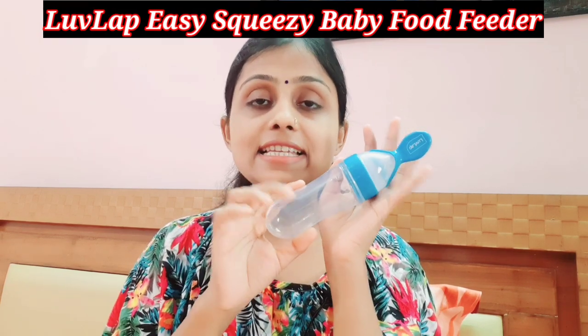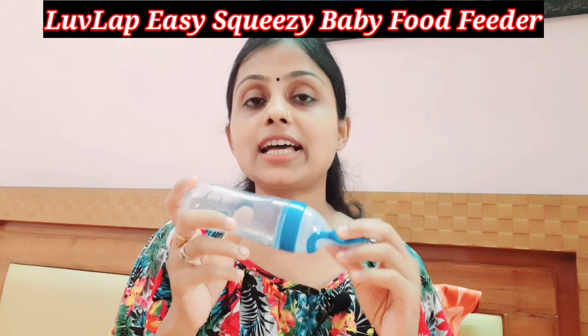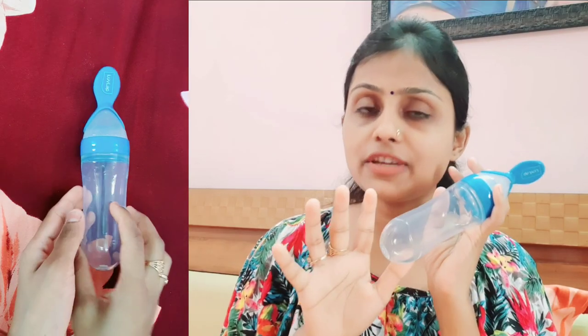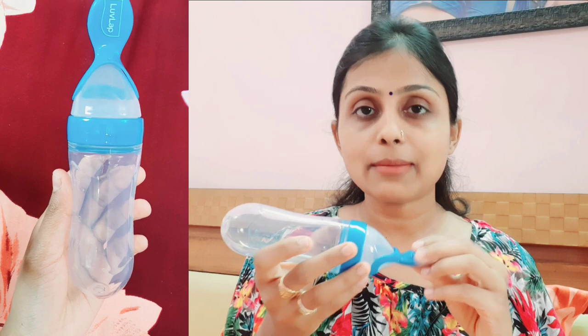This is the Easy Squeezy Baby Food Feeder. This is a very mess-free method for children. I have also used this for my baby and I have shared it in some previous videos, but today I am going to review it.